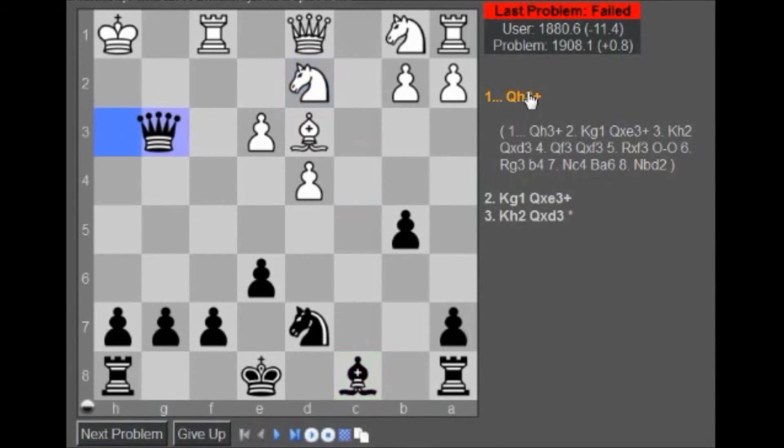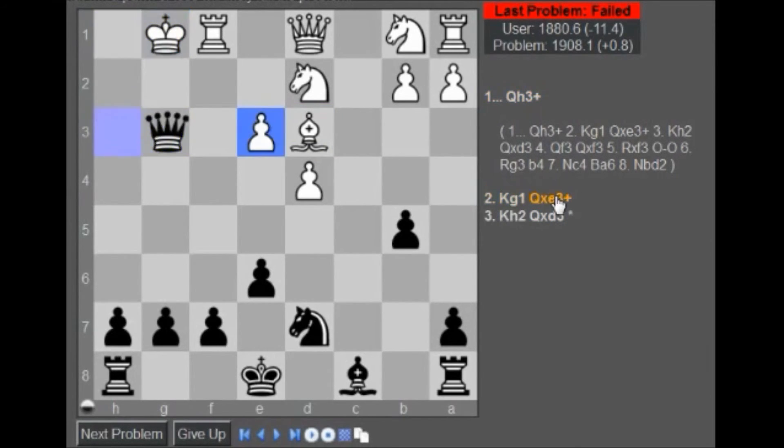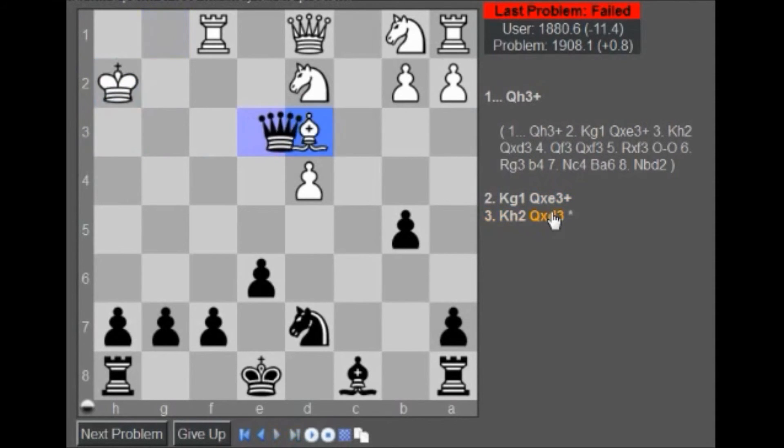No! What? Qh3, Qh1. Okay. All right. Nice. So you're taking with check, and then you can take that.